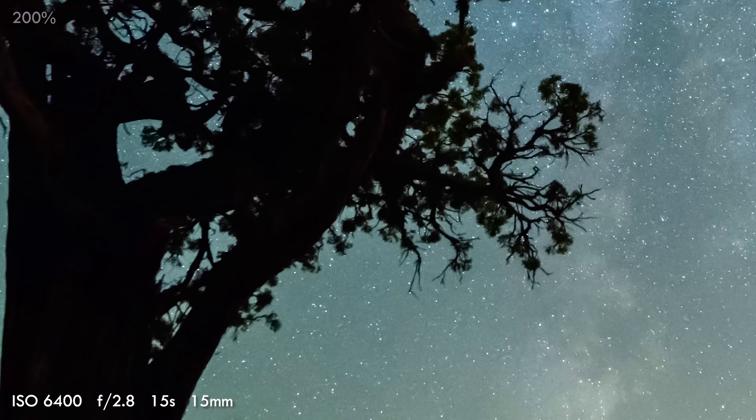The D850 is the greatest time-lapse camera ever made. Seriously, 45 megapixels let you create 8K video or do a full 2x crop for 4K video, allowing zooms and pans in post-production. To save yourself processing time, the D850 can record time-lapses directly to a 4K video file.